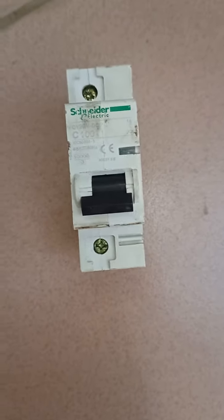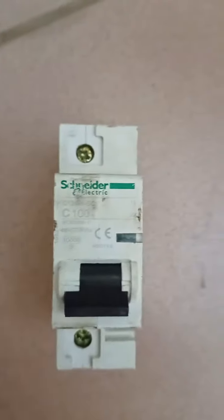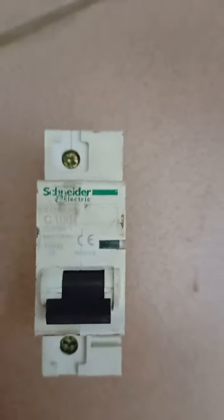This is the Schneider circuit breaker. To know its rating, you look here and you'll see it's rated at 100 amps.